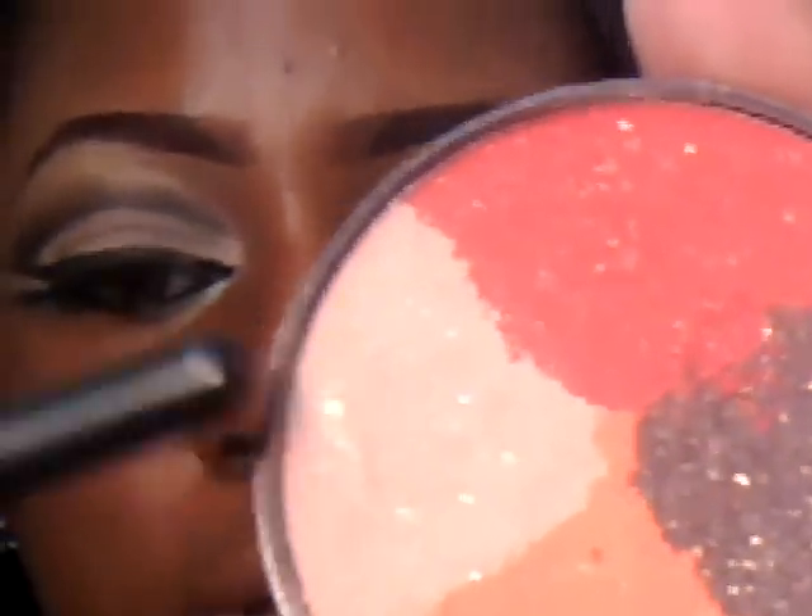Next you'll use the peach color in your Complex Blink fireplace paint wheel to cover the base of your lid. You want to try and make it as intense as possible, so make sure you pack it on there really good. Once you get the impact you're going to blend it out like that.